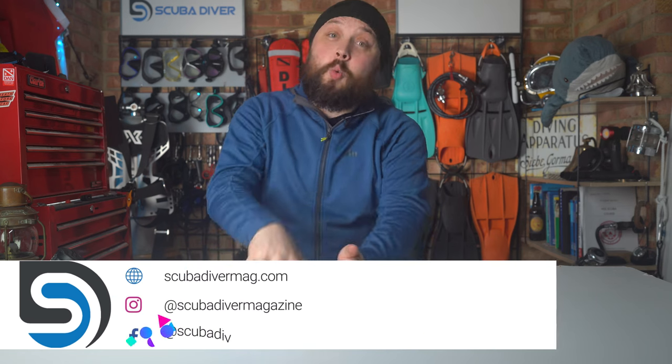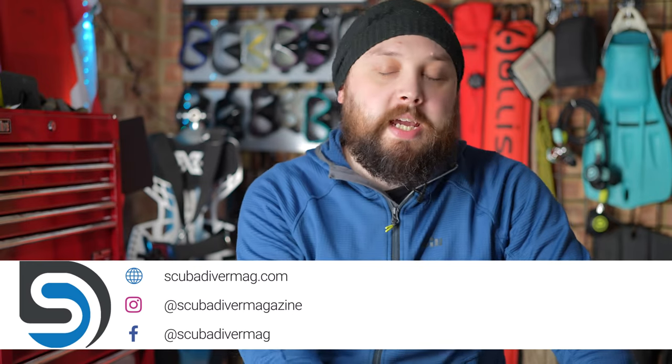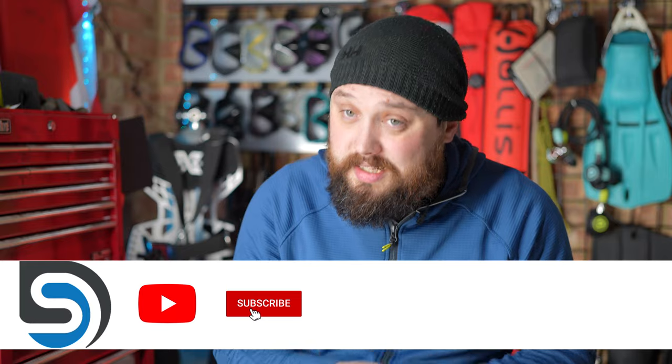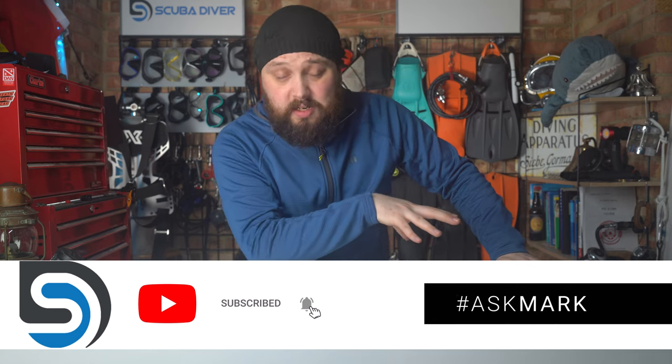Hi, all of you awesome scuba divers out there. Welcome to Scuba Diver Magazine and welcome to Ask Mark, our scuba diving Q&A. If you do have any scuba diving questions, by all means pop them down in the comment section underneath this video and use the Ask Mark hashtag to get it featured in an upcoming video. I do type out an answer as soon as I see them, and the community also likes to answer questions.